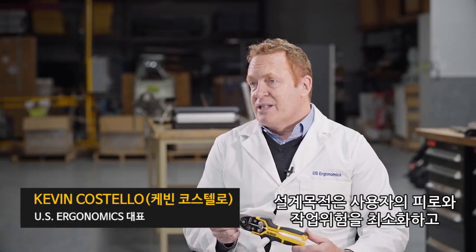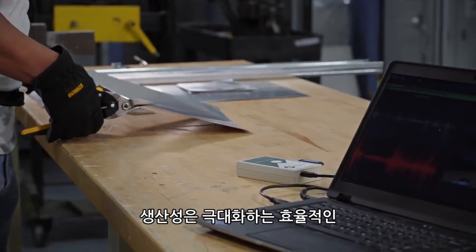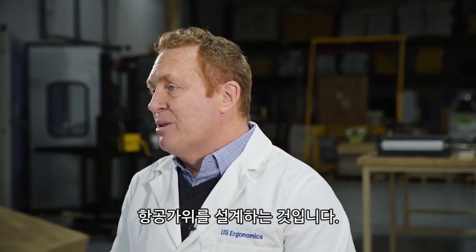The goal was to design a snip that people could use with minimal risk of ergonomic injury, minimizing their fatigue potential, and optimizing their productivity.